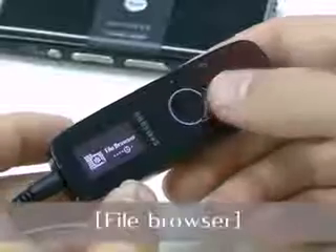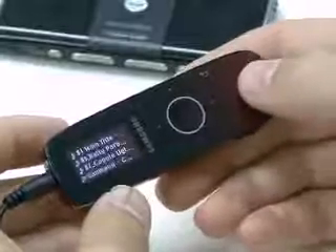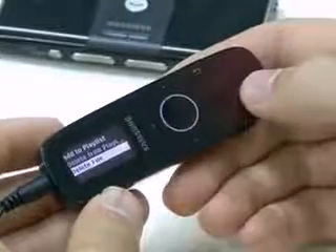With the file browser, you can choose and play the music file you want. You can add it to your playlist, too. Of course, you can delete it as well.